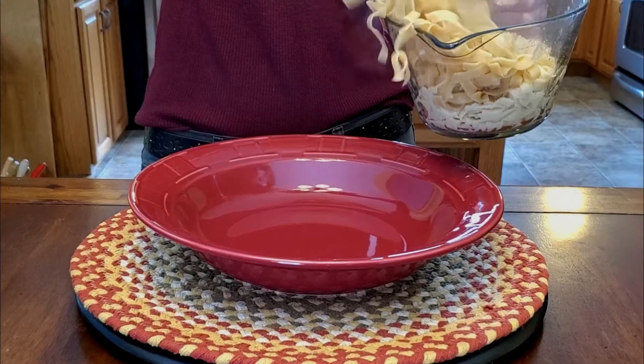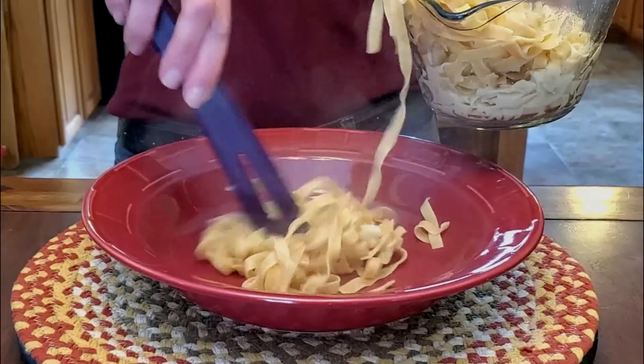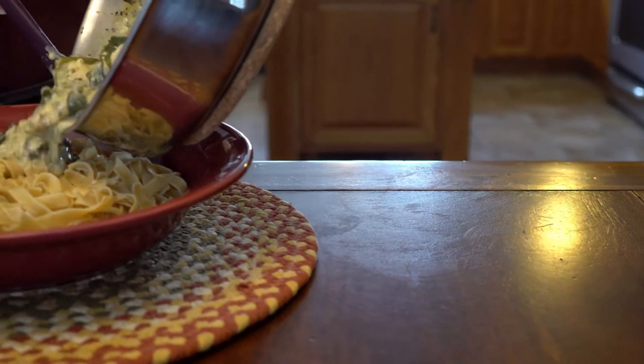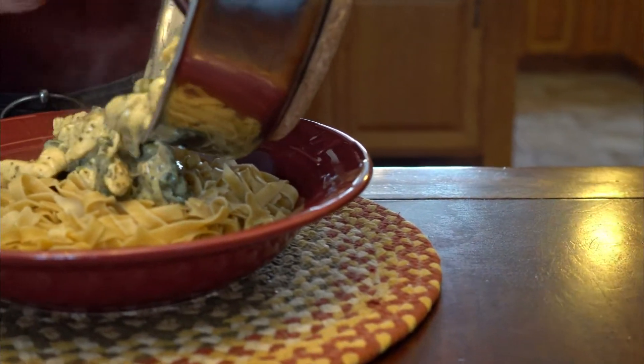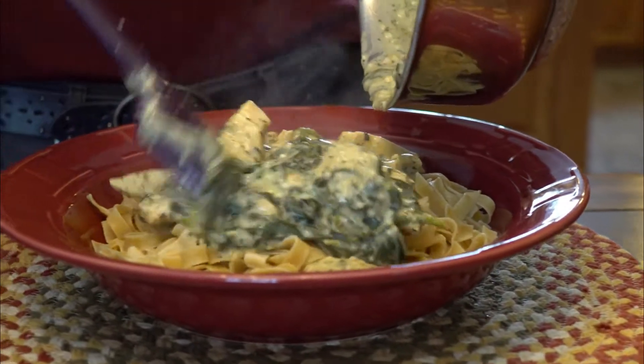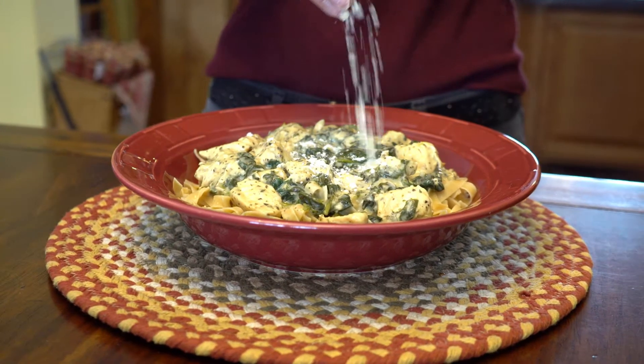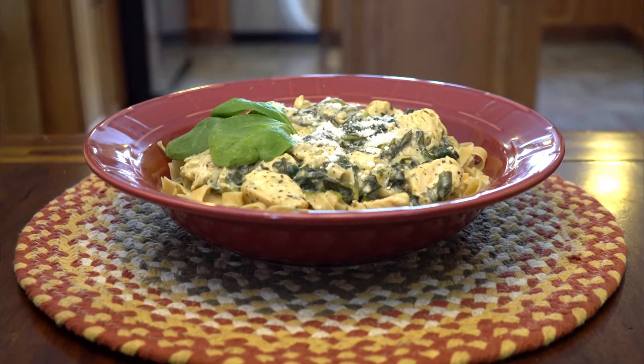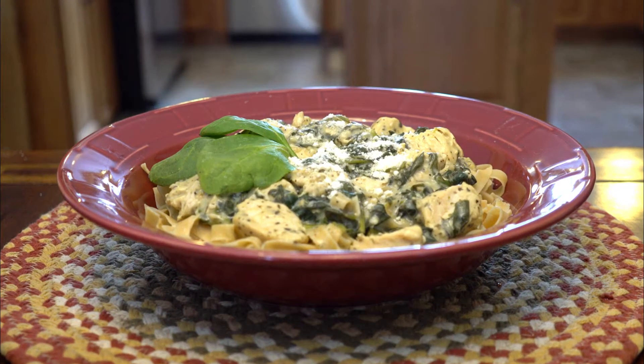Everything is cooked — let's get it plated and see how it looks. There you have it. We've made creamy pesto parmesan chicken in less than 20 minutes, because with Epicure, we make good food real fast. See you next time.